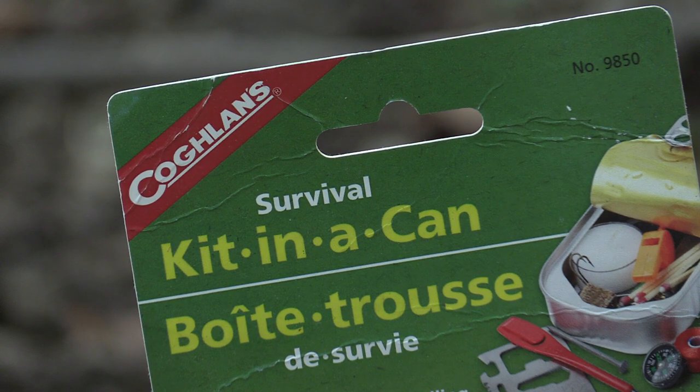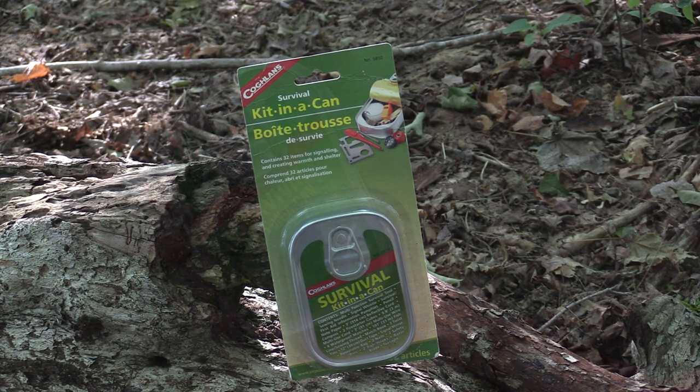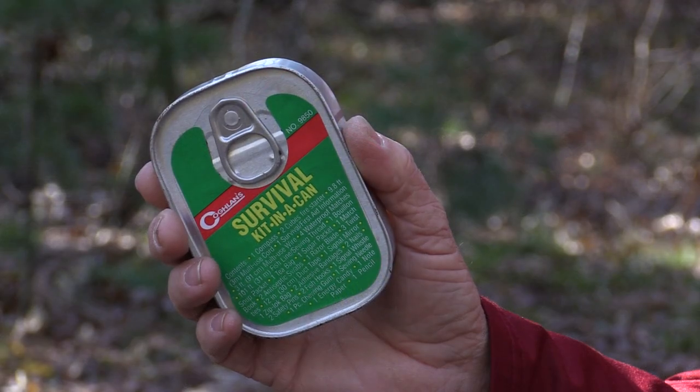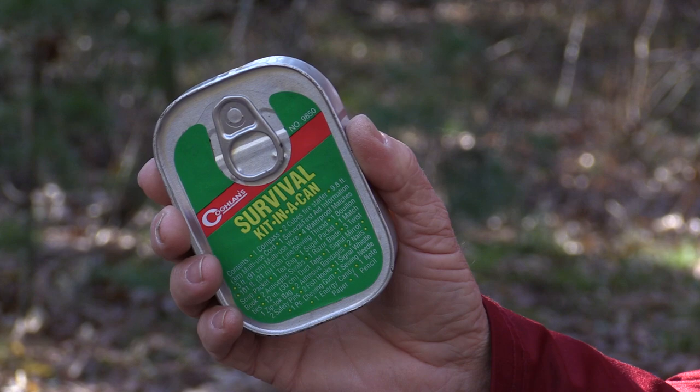The survival kit in a can is made by Coughlins, a company well known for its line of camping accessories. Just a word of note here — the survival kit I'm about to open is a newer version, and unlike the one I carry in my life vest, it does not include any food items.